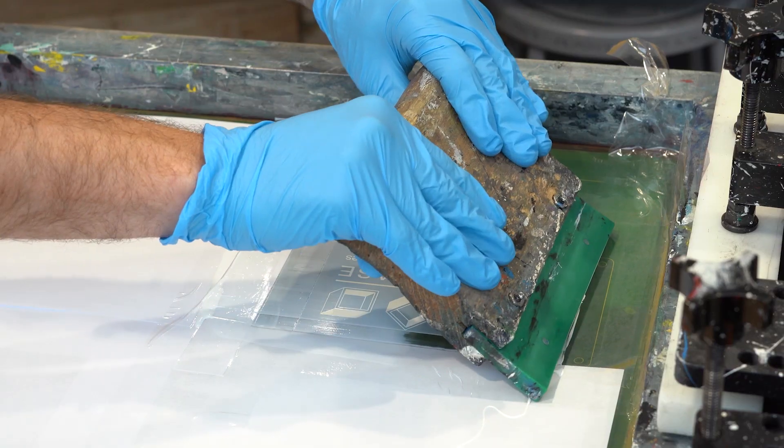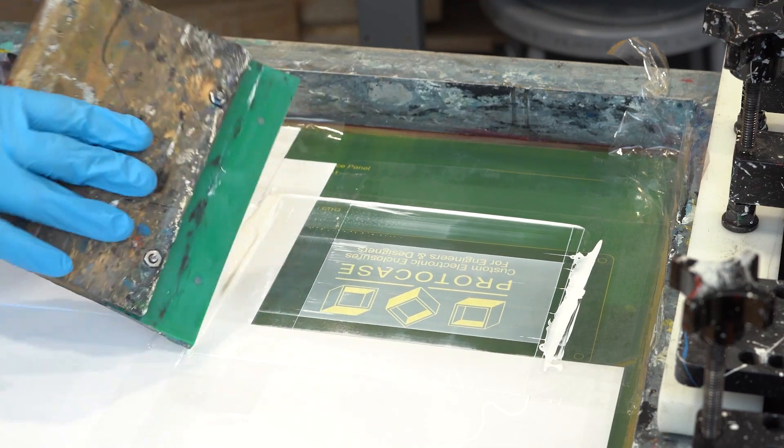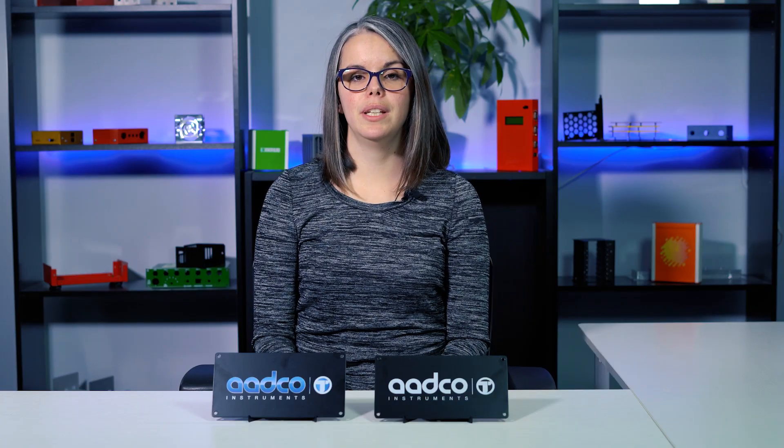When silkscreening, each color must be laid onto the metal using separate screens, and there's curing time needed between each setup. The parts need to be heated at 300 degrees Fahrenheit for 10 minutes in an industrial oven.